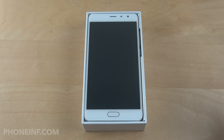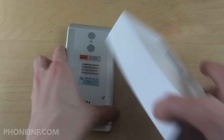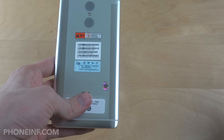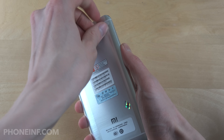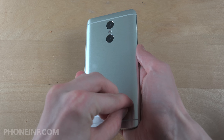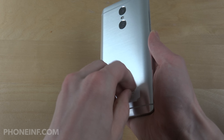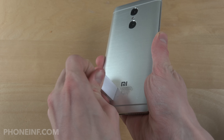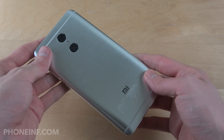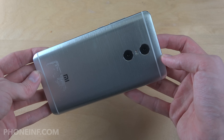Taking it out — that one is big. I can instantly feel how it's bigger and larger in size compared to the Redmi 4 which I unboxed earlier today. This one has an extremely nice back — it looks actually very, very nice.